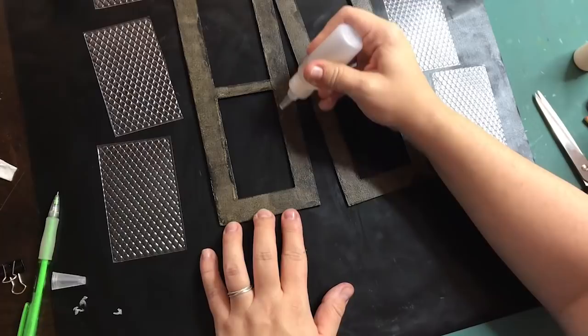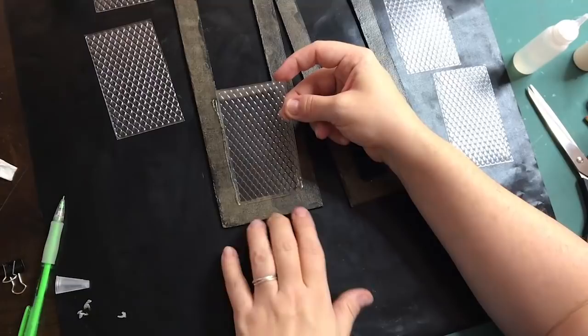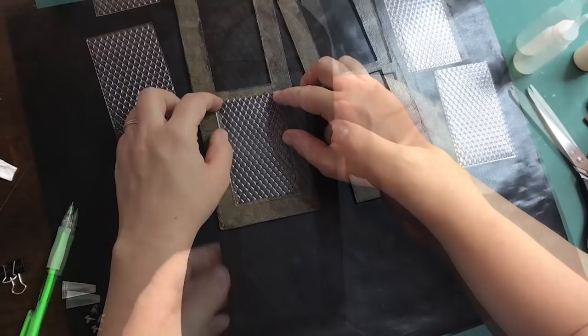I'm gluing on the plastic sheets on the back of the window frames with Fabri-Tech glue. I'm using all these different glues where I think they would perform best. I always have a bottle of wood glue and Fabri-Tech glue near me when I'm creating.